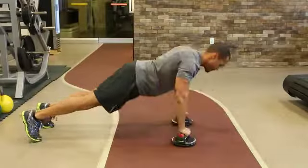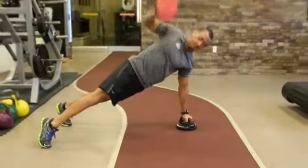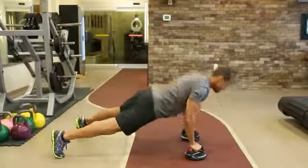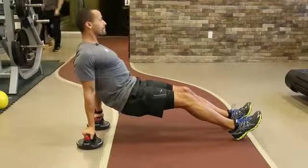Another good benefit of version 2 over version 1 is that they've added an anti-slip surface that's much more effective. So you can do things like side planks and other exercises where there's a tendency for slipping — you definitely won't slip with this version. Pretty good for that.